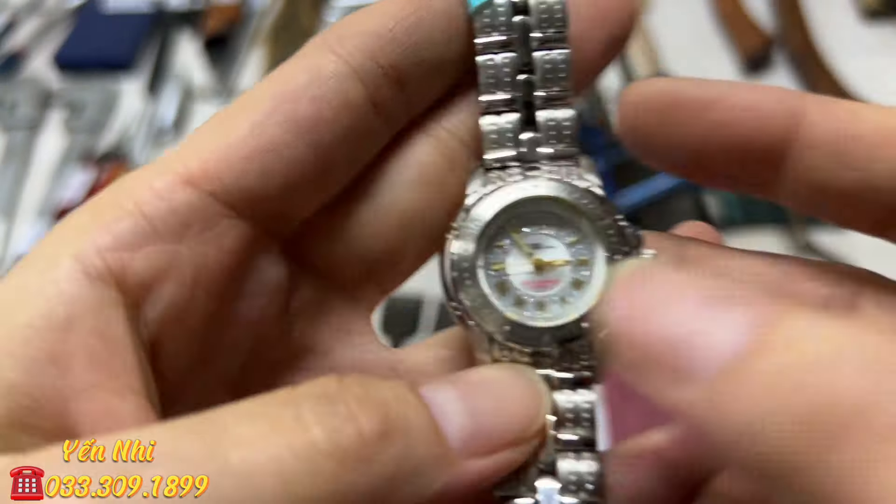G39 là cây khóa 1 đầu cỡ 36mm, hiệu Asahi của Nhật, thép cứng. G39 bán 140k.